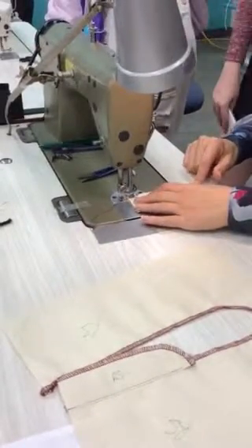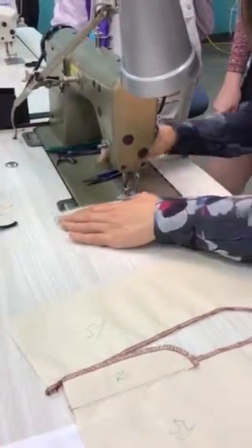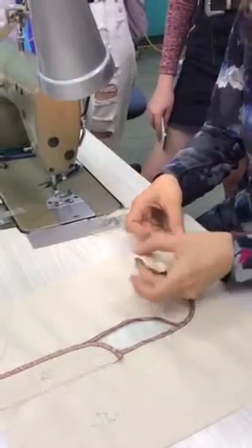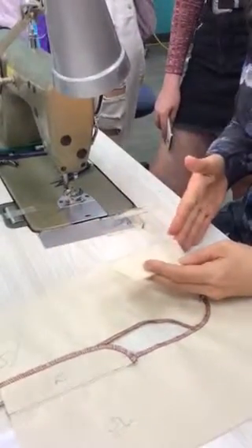Remember, stay stitch a foot-width from the edge. Stay stitch does not need to be back-tacked. Stay stitch is just to hold two things together before you do the next process, and usually the next process will be the back-tack process. So I've bagged out that bottom and stay stitched through there.